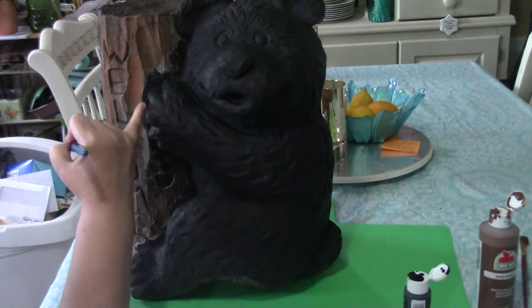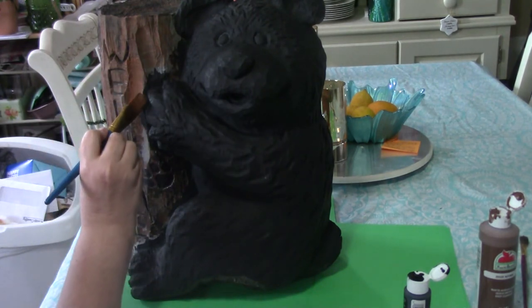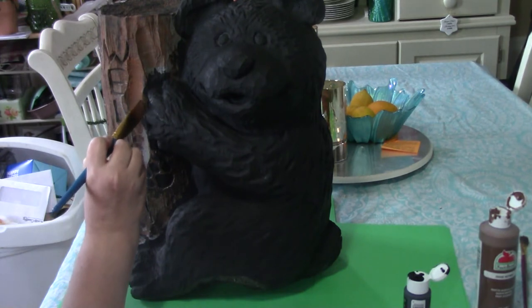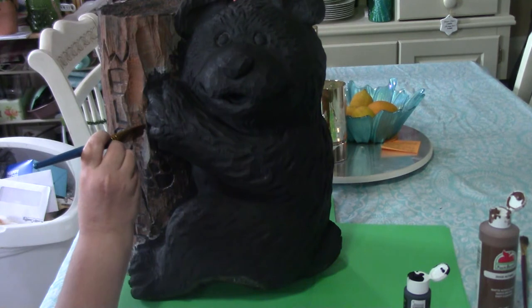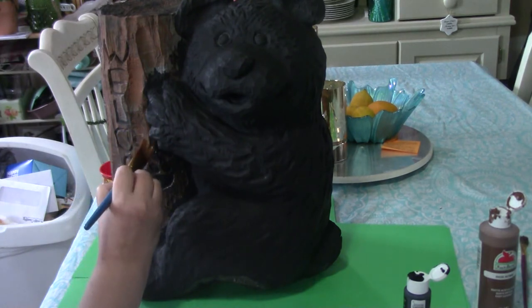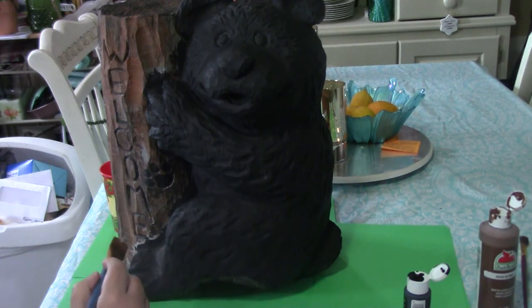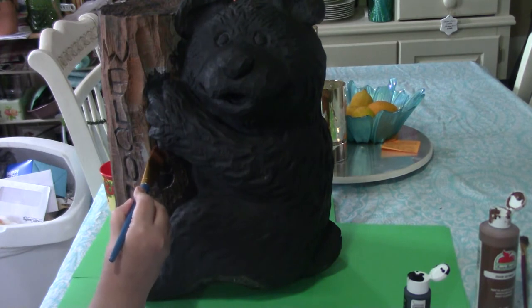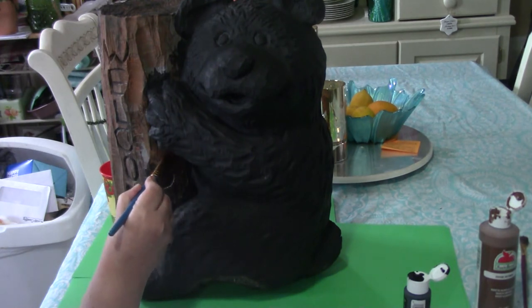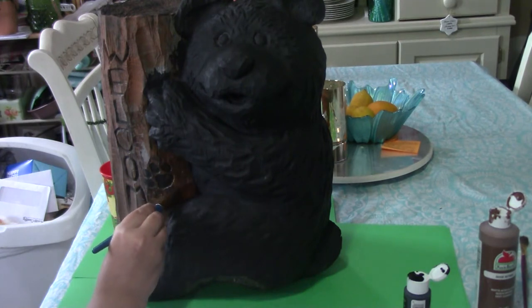When I base coated him black, I wanted to make sure I got down in the grooves. So now I'm going to come in and just get a little bit of cleanup done. It isn't going to have to be perfect because we're going to come back and add more color on the bark, so it's okay if it's not perfect right in here — we do just want to clean it up a little though. I did switch to a paintbrush for this part instead of the sponge, just because it's a lot narrower and I can get a little more detail with a brush than I can with the sponge.